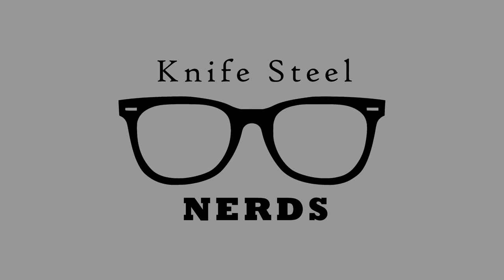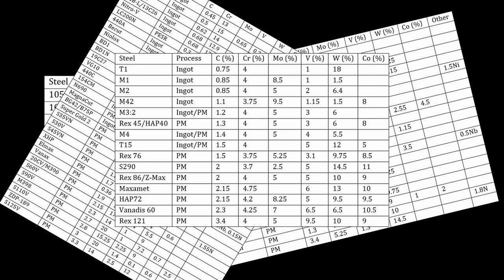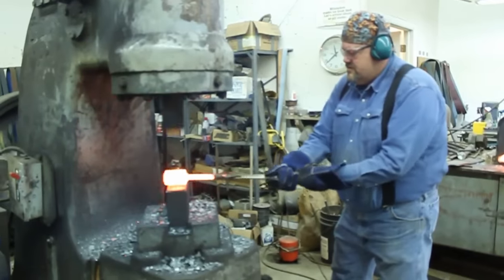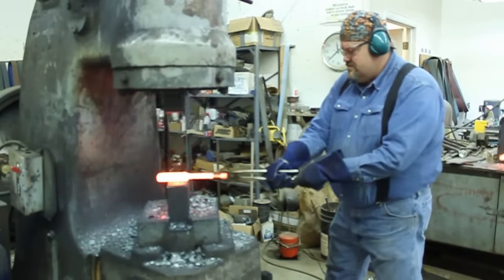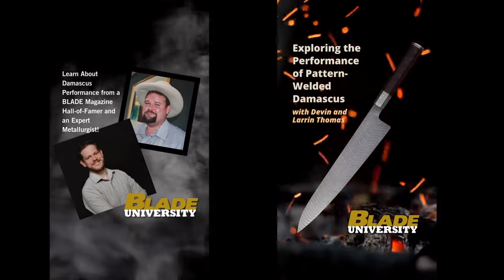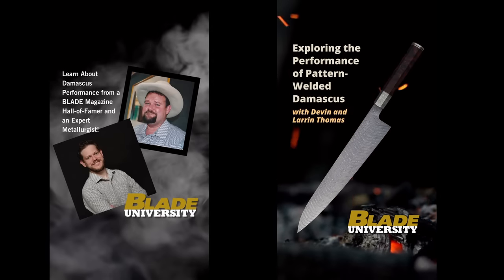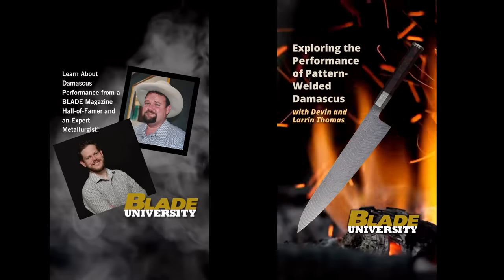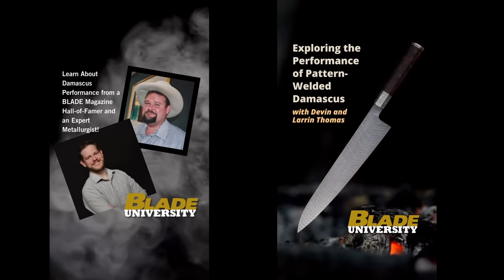I have studied many, many of the available knife steels — carbon steels, high alloy steels, stainless steels, high speed steels — you name it, I have tested most of them. What I have tested very little for Knife Steel Nerds is Damascus steel, which in some ways is surprising. My father is Devin Thomas, one of the greatest Damascus makers of all time. We were asked by the Blade Show to present, and we chose to do performance of Damascus. It hasn't been studied that much, so we did the biggest study ever performed on the performance of pattern welded Damascus.